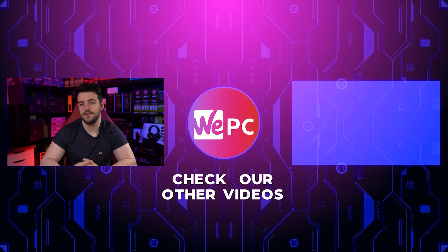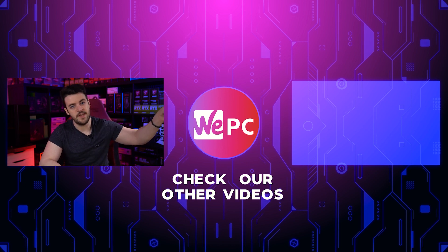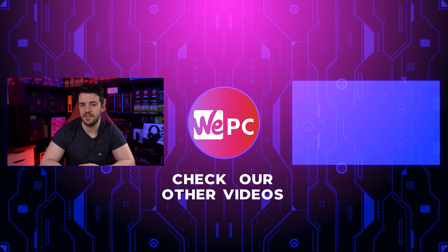So there you have it guys, a quick video on the differences between the PSUs available. I hope that this did provide you with some important information ready for you to build your own PC. If you enjoyed the video, I would love if you could leave a like and subscribe if you are new to our channel. If you click over there, that'll take you to another one of our YouTube videos. Thank you so much for watching and I'll see you in the next one.